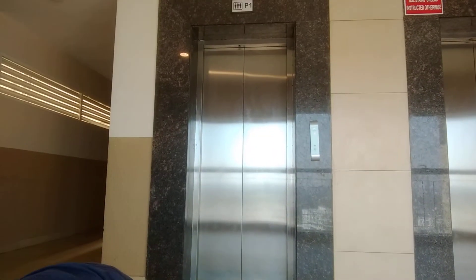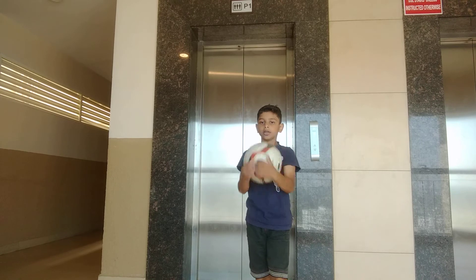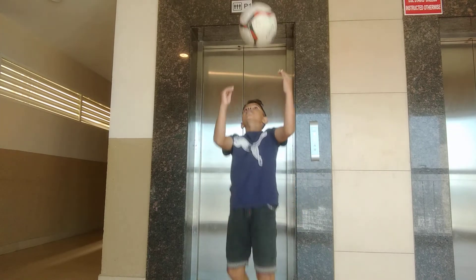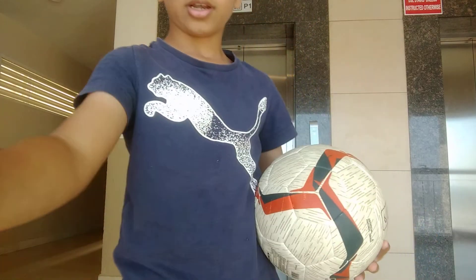If you do it like this it will become a handball, so it's like this. Thank you for watching guys, and like and subscribe.